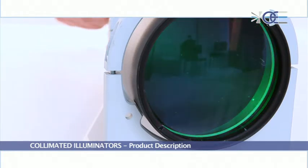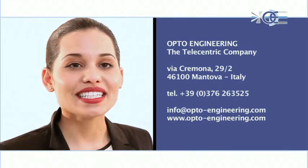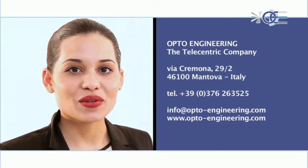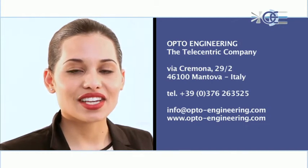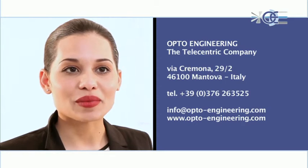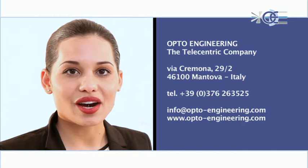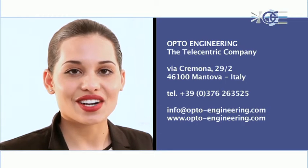The inner electronics will control the optical flux stability. For more information, please contact our team at info@opto-engineering.com or fill in our online form in the contact page at www.opto-engineering.com.